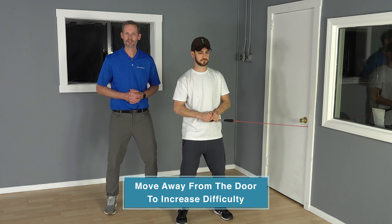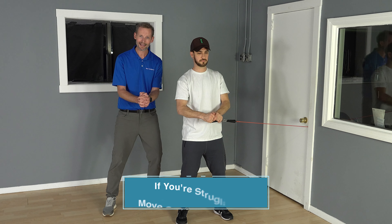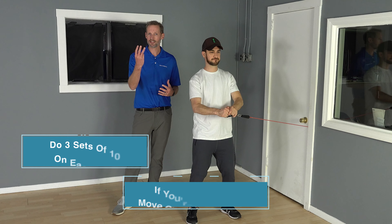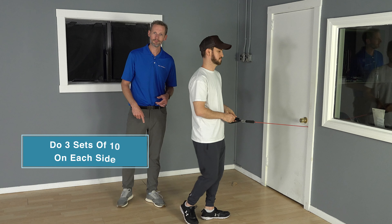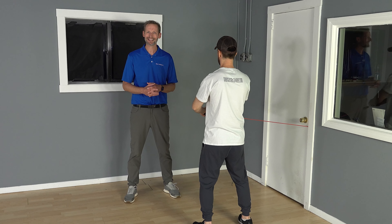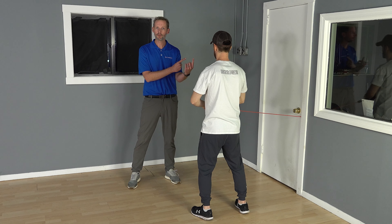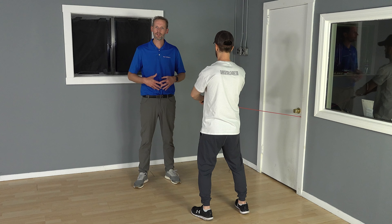If it's too easy and you don't feel anything, just move yourself slightly away to increase that resistance from the band and keep pressing. If you find it too difficult and you're struggling to maintain form, get yourself a little closer. Generally, what we'll have someone do is three sets of ten. But you need to do it on both sides — once you're done with this one, spin around and do it the other way, because you want to get both sides and work muscles consistently. This exercise is an anti-rotation exercise — the band is trying to twist Leon towards the door — so we want to do that from both sides. Three sets of ten each side, to work on that rotational stability.